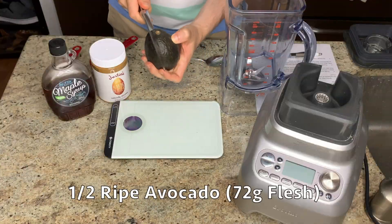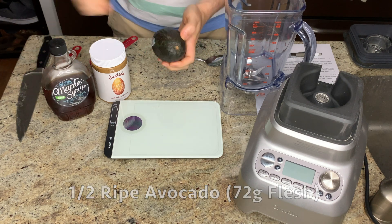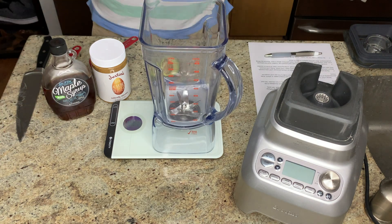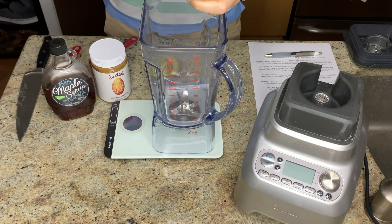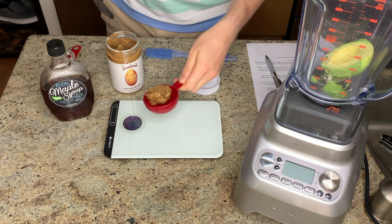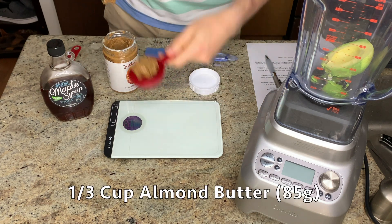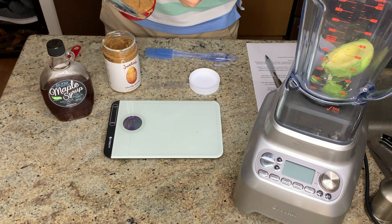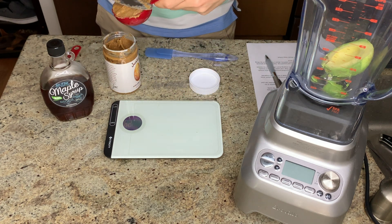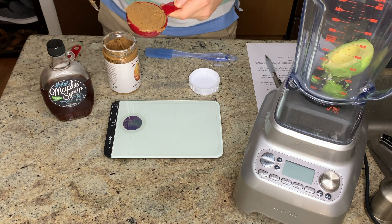With all the warm ingredients prepped and cooling down, I'm moving on to making the base of the fudge. I weighed a couple of different avocados and they all weighed about 230 grams whole, so you shouldn't have too much variability. I'm using one half of an avocado and almond butter, which is what Chris Morocco recommended. If you don't want to buy almond butter specifically for this recipe, peanut butter would probably work just as well.